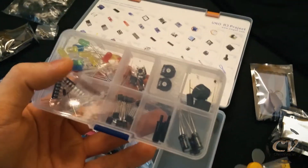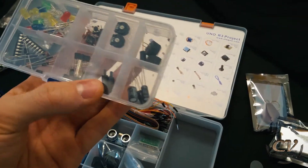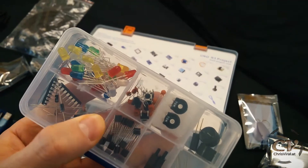And here we have LEDs, potentiometers, capacitors, and even a few microcontrollers. Oh my god, it looks amazing. I'm definitely surprised by the quality — it looks freaking decent.